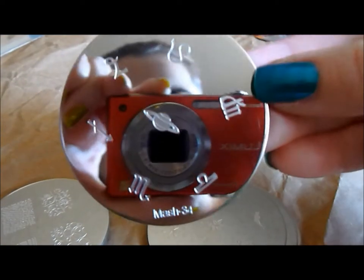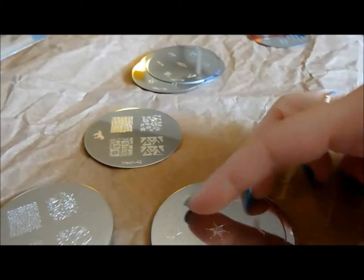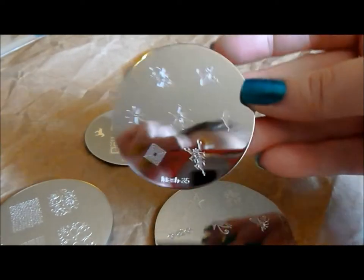Here is MASH 34 — some more astrological signs and a really neat planet there. I love anything cosmic: stars, moons, suns, all that kind of stuff.